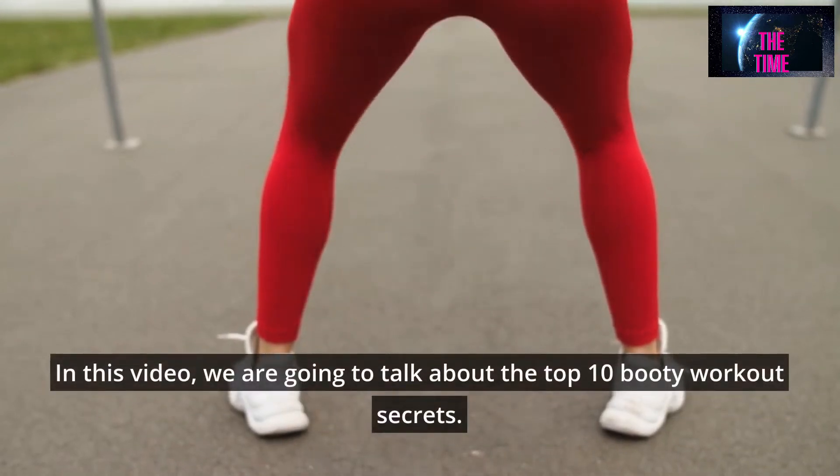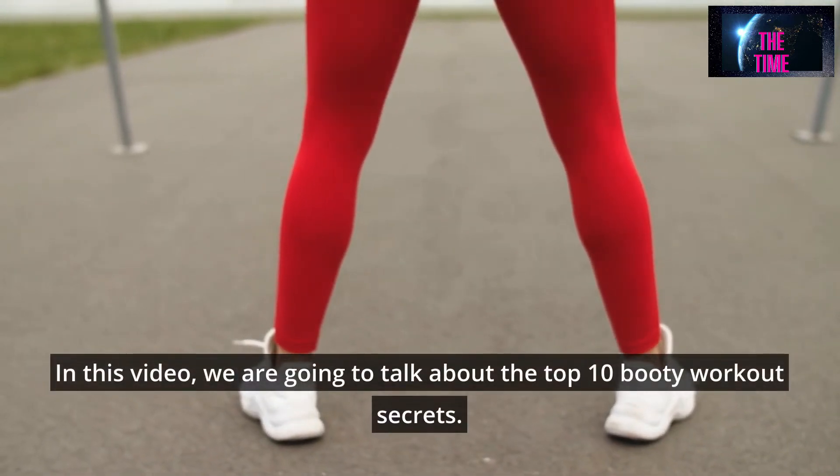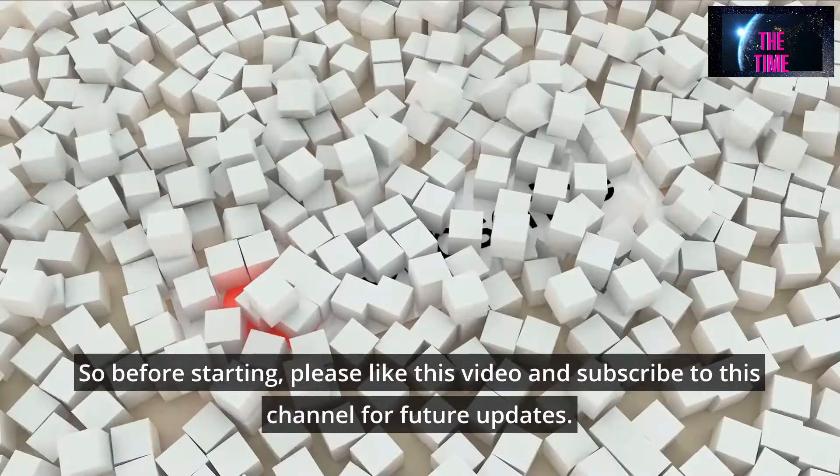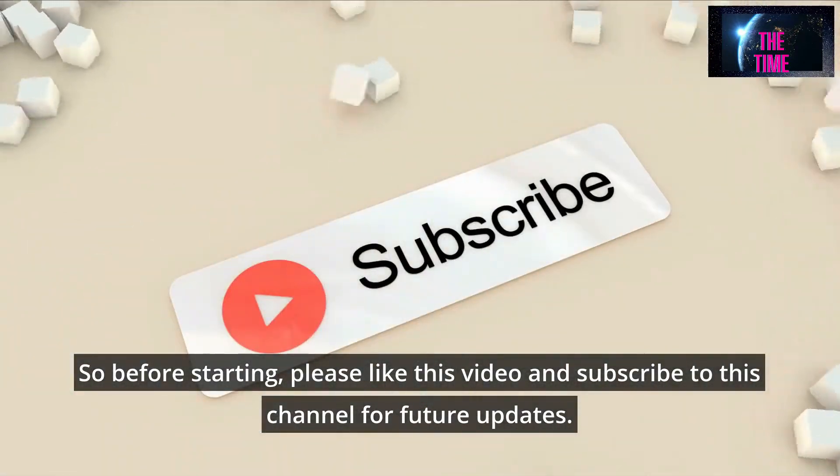In this video, we are going to talk about the top 10 booty workout secrets. So before starting, please like this video and subscribe to this channel for future updates.